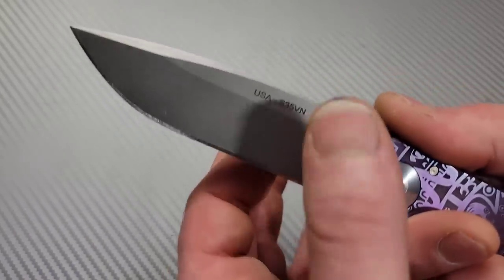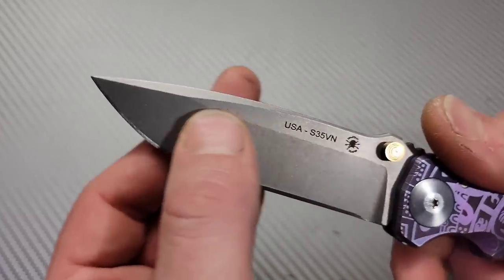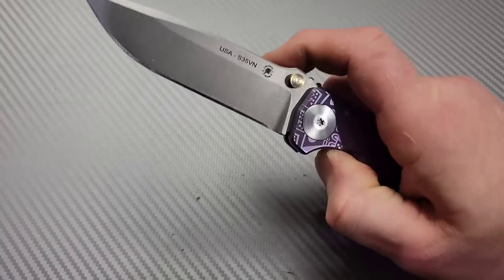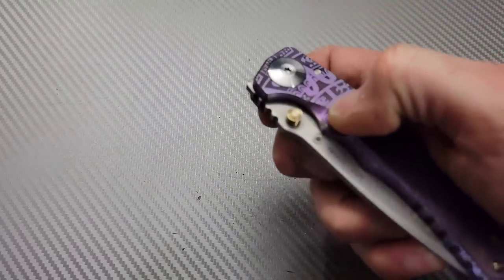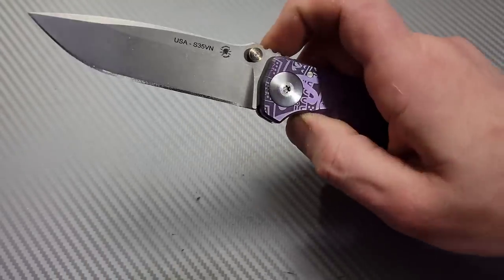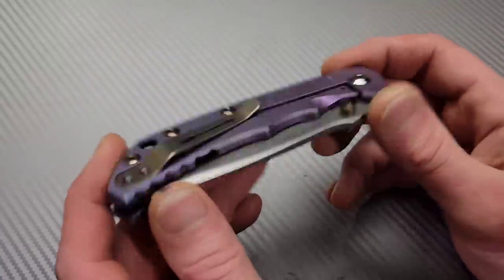It might not be as slicey as some people would like because with the strength comes robustness — this is a very robust blade. The action is very, very smooth. The titanium thumb studs are very well placed, with a chamfer to get your finger right down to the thumb stud. Awesome knife. Love this one. USA made.